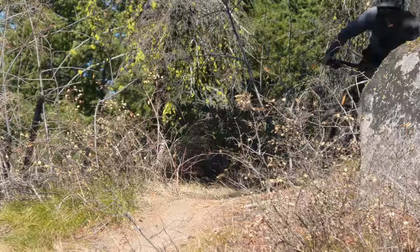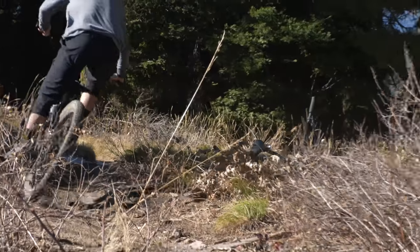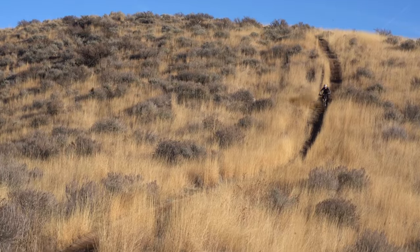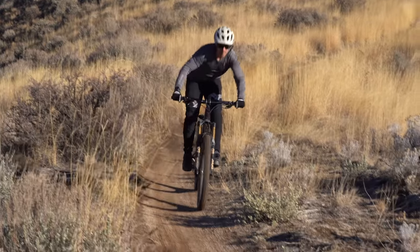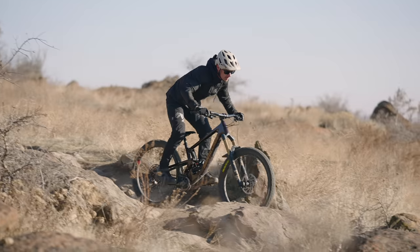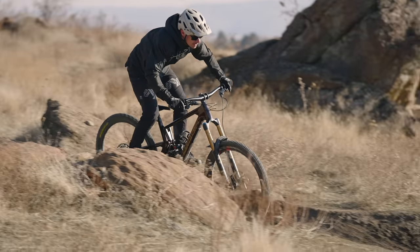Since its arrival, I've been able to get the Nomad out in a variety of scenarios: big days in the saddle, days at the jump park, and even the sneaky lunch lap — in other words, a lot of the scenarios that most riders find themselves in. And that's what the Nomad is supposed to be all about. It's the bike that riders should be able to count on no matter what the day has in store.